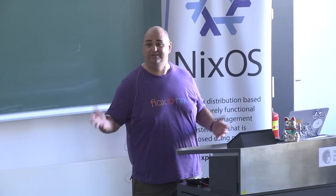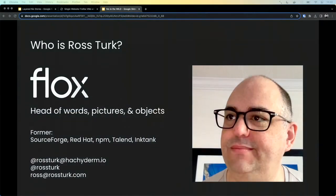I'm here today to talk to you about Nix in the Wild. But first, a little bit about me. My name is Ross. I work at Phlox. I've worked at a bunch of other places. What I do at Phlox is I'm head of words, pictures, and objects — and that's not an official title, but that's actually what I do.